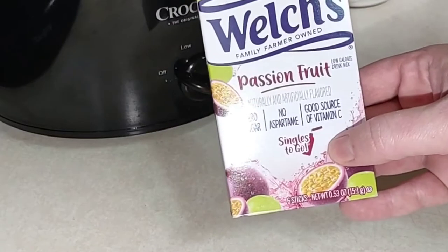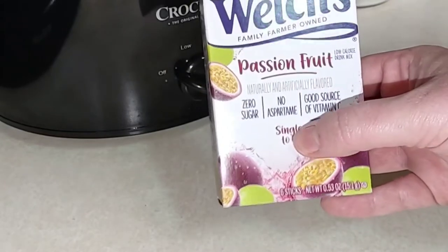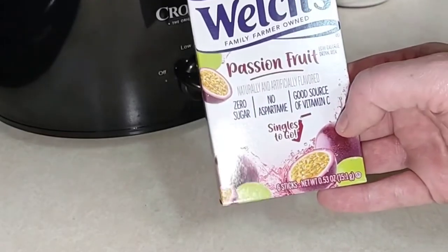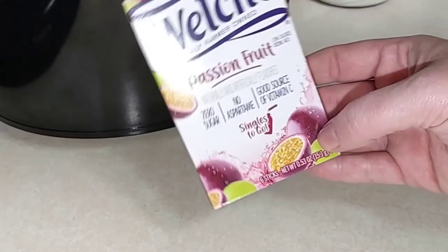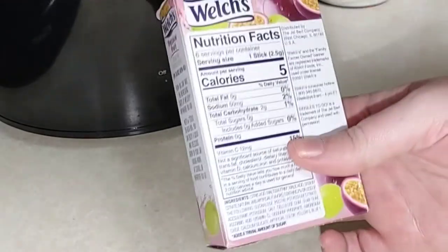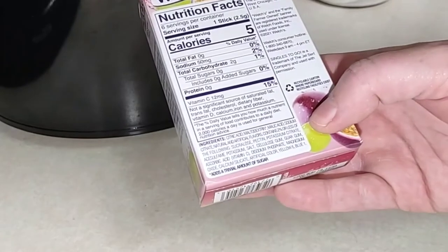This is the Welch's passion fruit low calorie drink mix — zero sugar, no aspartame, good source of vitamin C. It comes with six sticks for $1.25, so not bad, and it's five calories per stick. Not bad at all.